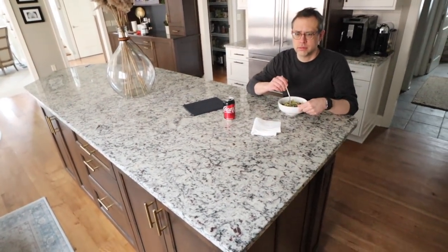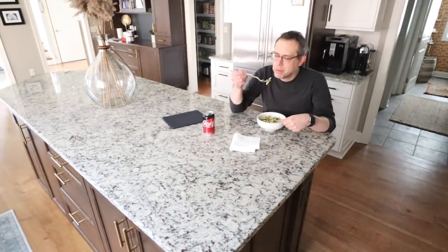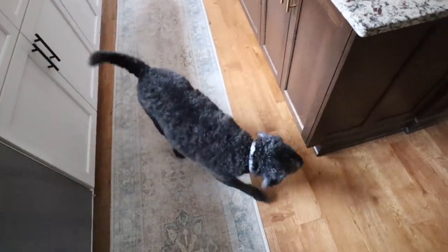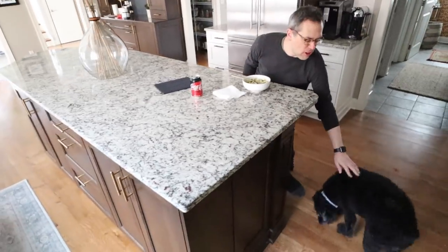Lumber is drying. Stephen is eating lunch — you want to say hi to everyone? Hi. Bubba just got a bath because he was muddy from his walk. He wasn't happy about it — now he's all fluffy.